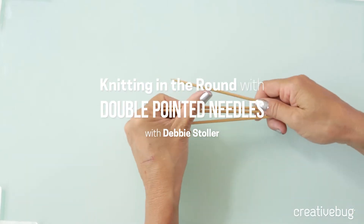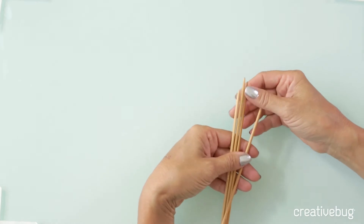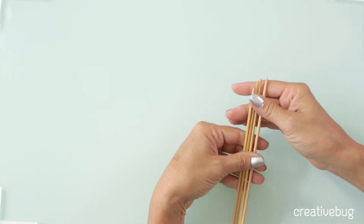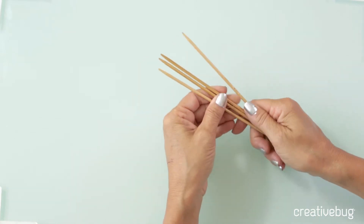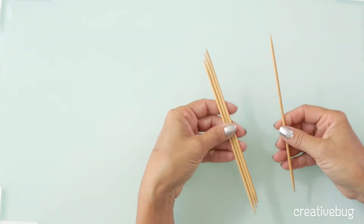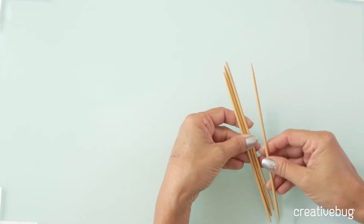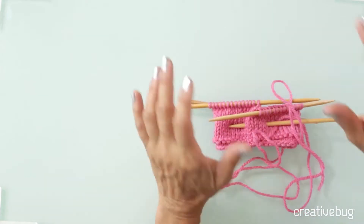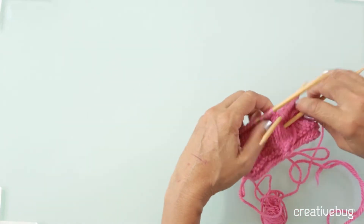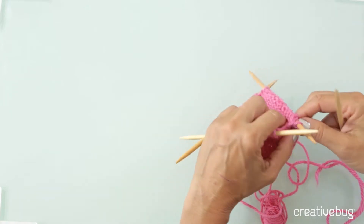When you knit on double-pointed needles, you buy a set of needles that usually come in four or five, most often four. And like straight needles, they come in different diameters and thicknesses, but the whole set will all be the same number. When you work with them, you put all the stitches on three of the needles and there's always one that's saved to be worked with. Since that's a little hard to understand, before I even show you how to set that up, I want to show you how knitting on double-pointed needles works.